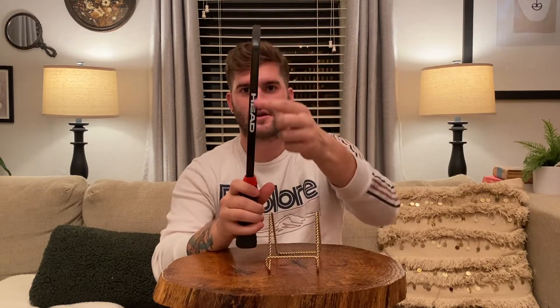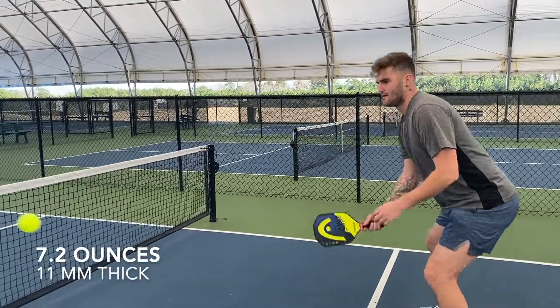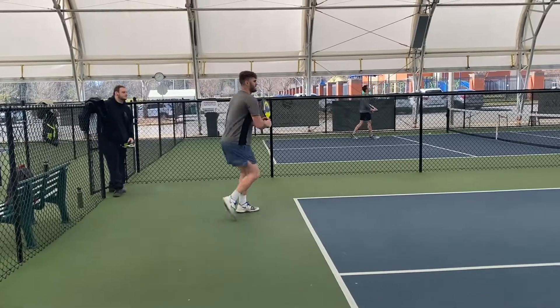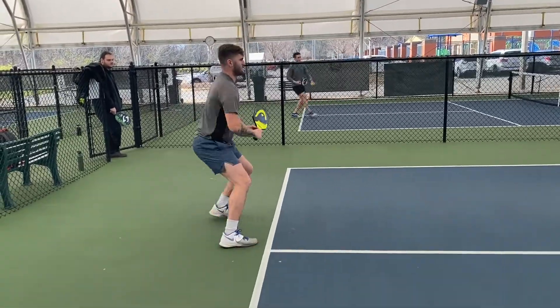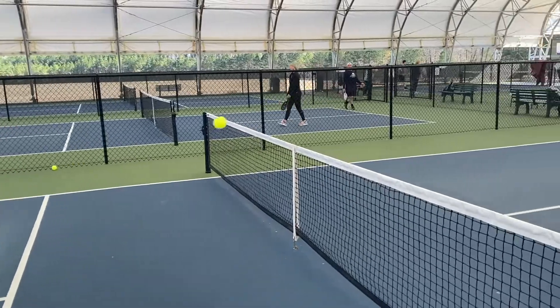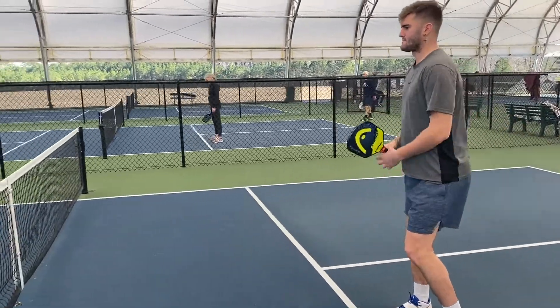It's also a thinner paddle, as you can see right here. The paddle is around 7.2 ounces and about 11 millimeters thick, so it's really thin. That does come with pros and cons — for it being a thinner and lightweight paddle, if you're not a younger and stronger player, you do lose power. You gain speed but lose power. If you're also not a really powerful player, this isn't gonna give you that extra oomph you're looking for, because it's so thin there's just not much behind it.